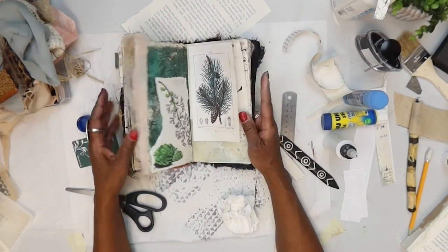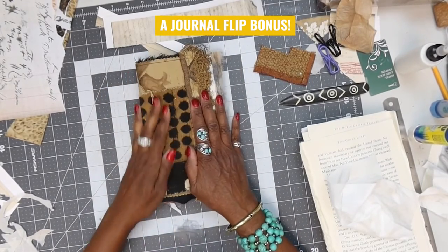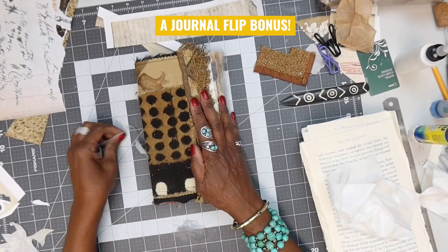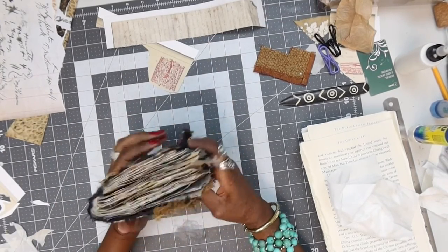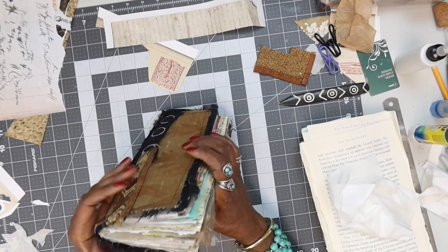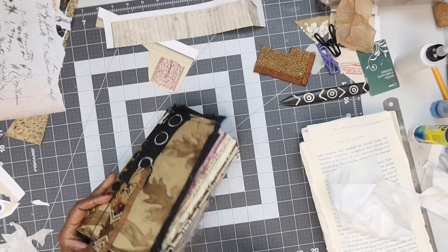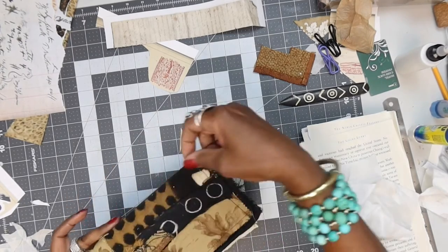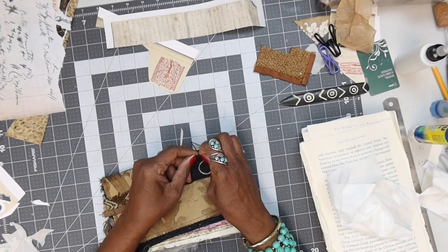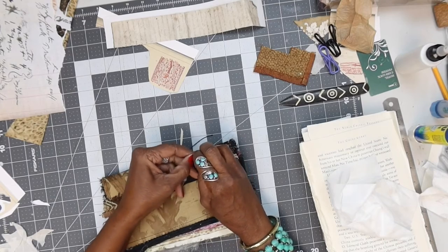That works out well — love it! Let's do a flip through and just see where we are. See if we're doing our job of keeping consistency but still making it interesting. I'm going to need to tie my string a little tighter because it's starting to get a little floppy — you can tie it tighter.